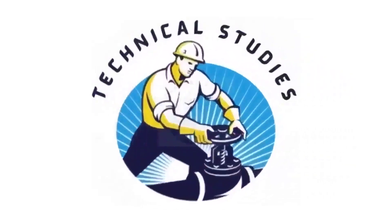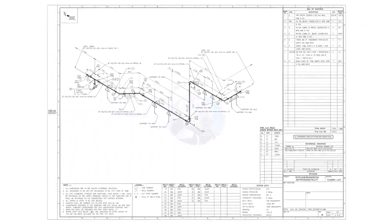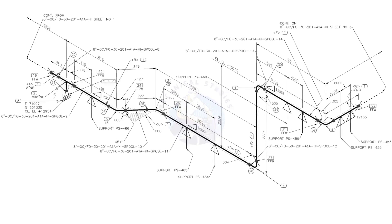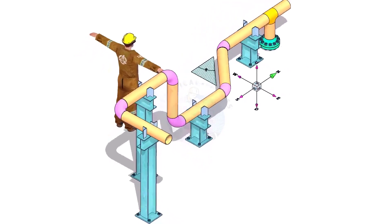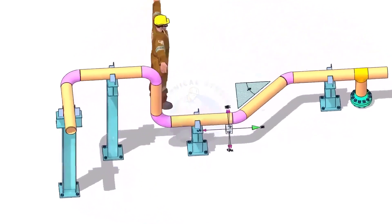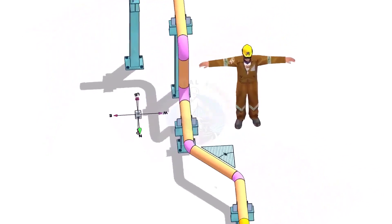Hi friends. Welcome to technical studies. In this video, we will learn how to read and prepare before starting the fabrication of a piping isometric drawing. Please view this drawing's 3D model — this will make it easier for you to understand the drawing.